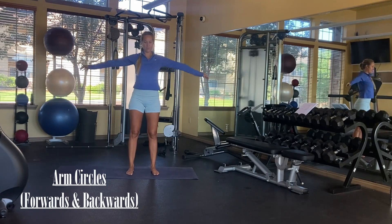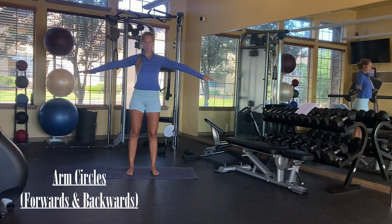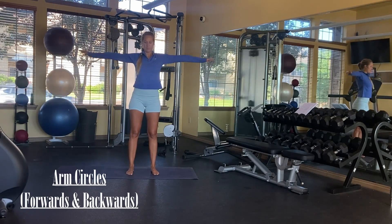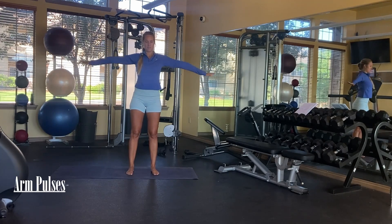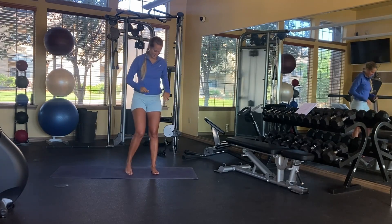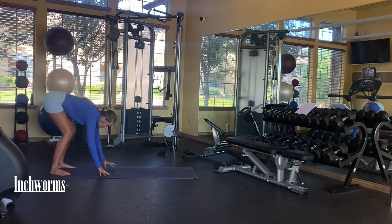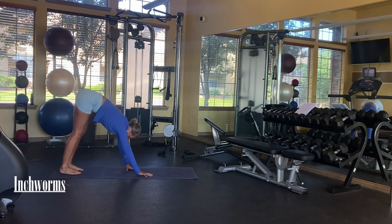Third exercise: arm circles. You're going to go in the forward direction and then the backward direction. After a while these will burn your shoulders, but it's pretty simple — just make sure your arms are straight and up high. Very similar are arm pulses: instead of going in circles, you're going to go up and down with your arms, first with your palms down and then with your palms up.